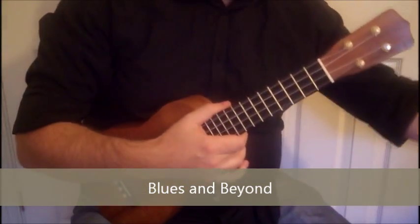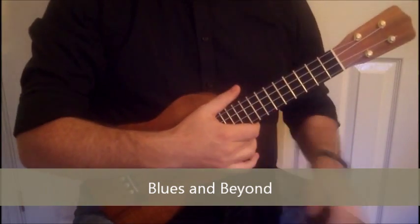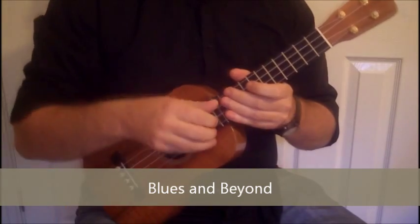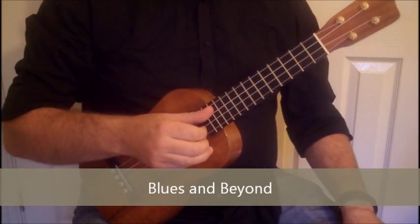So here we go, I'm just going to play through — I have the worksheets here. Apologies for the headless video, but I really wanted to try and get the uke more in shot for these. So, Blues and Beyond.